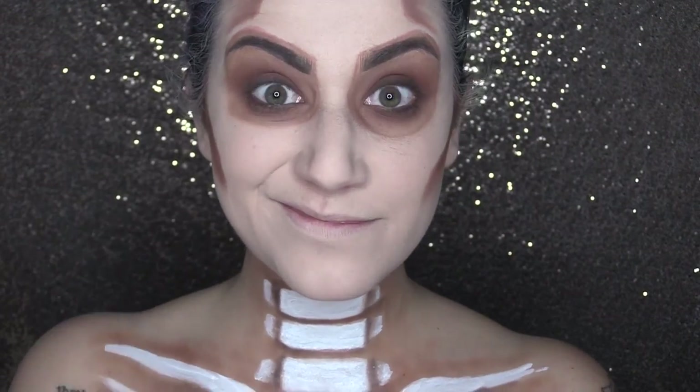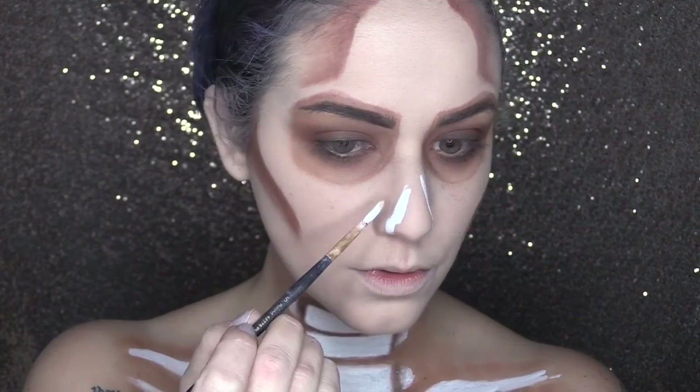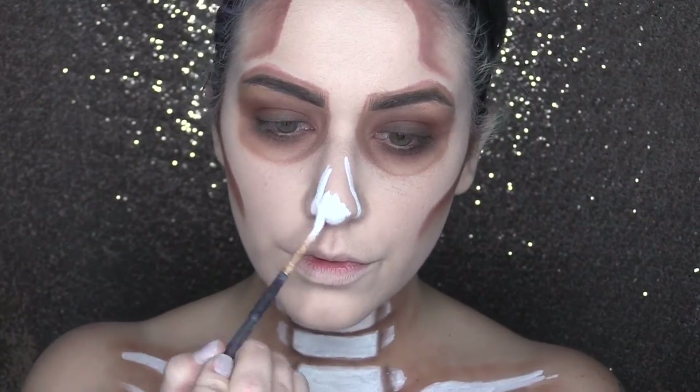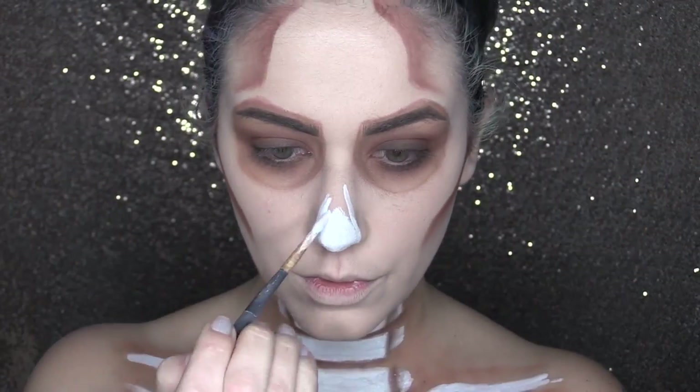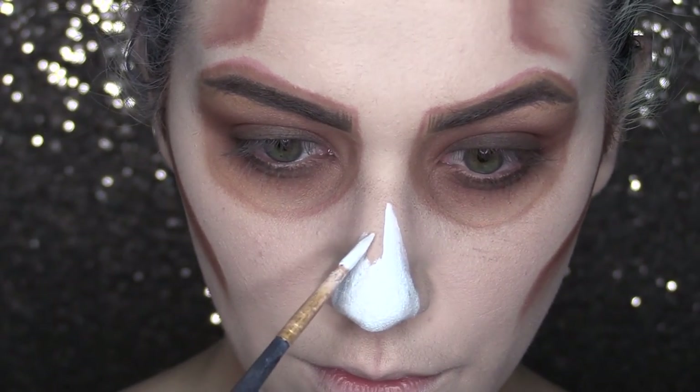Now let's jump back to the face and get started on that nose. A skull doesn't have a nose, but what it does have are nasal cavities. So I'm going to fill in most of the nose area, and then on the bridge of my nose I'm going to have it branch up and come to two points.